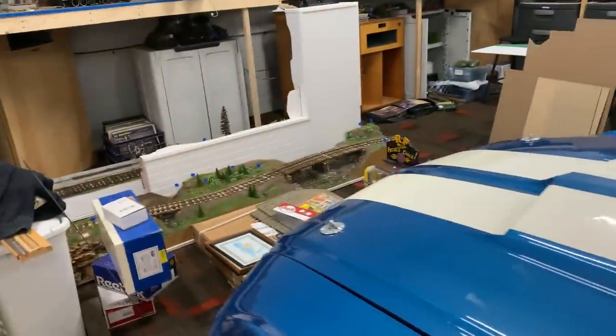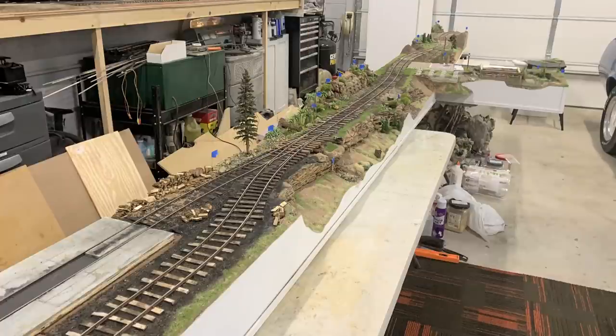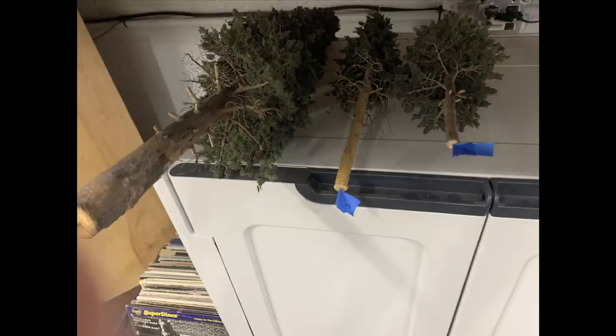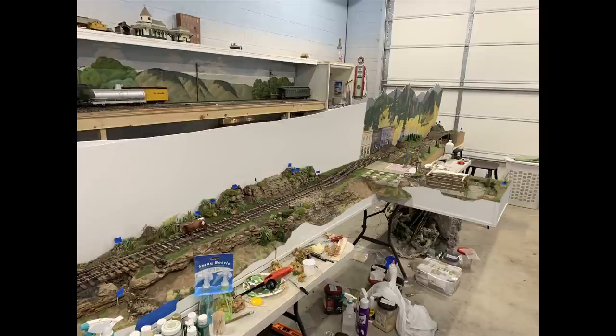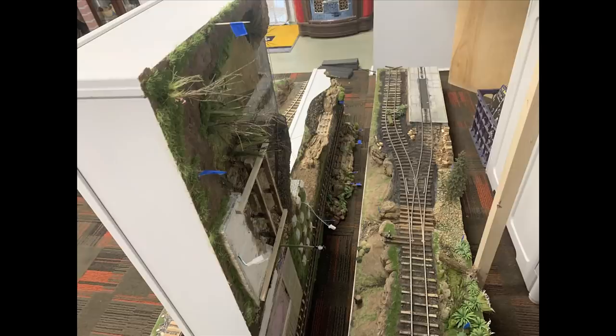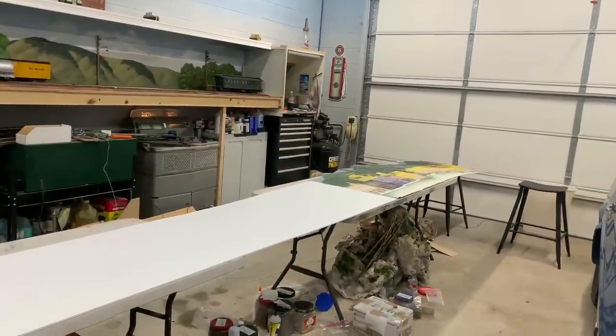Over here is the logging railroad, which is completely dismantled. This was always the plan — to move the logging railroad down to the floor. We built it up on the tables, and now we're ready to work on the backdrop. I've taken all the trees off — I've numbered all of them and created corresponding numbers on the layout, so I can get the trees back where they belong. I've set the new backdrop in place and marked out where things are going to be, then the railroad was taken apart and set down here so we can stretch the backdrop out on the tables and paint it.